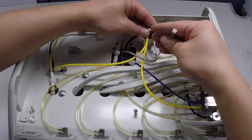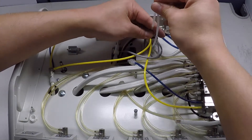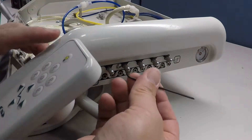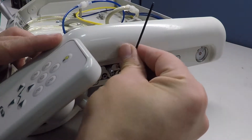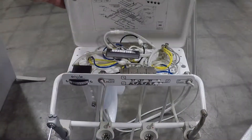If the exhaust valve assembly functions properly, secure the exhaust valve to the base plate by using the zip tie and tie mount provided in the kit. Mount the auto block assembly to the delivery unit and secure the delivery unit top plate back to the delivery unit or close the shroud.